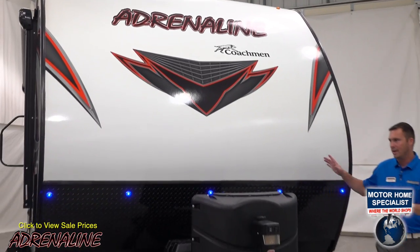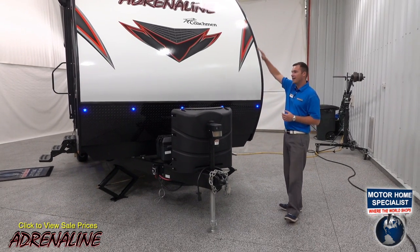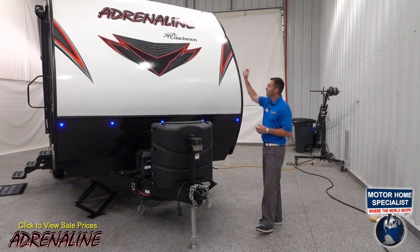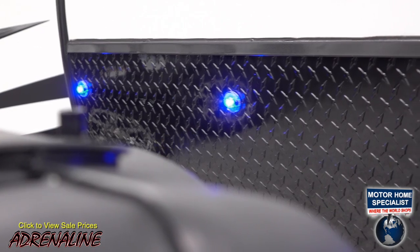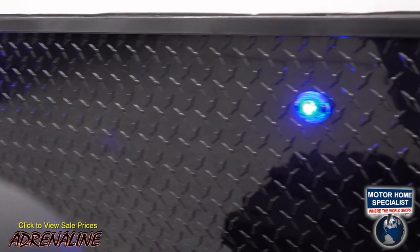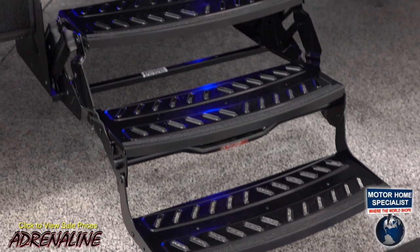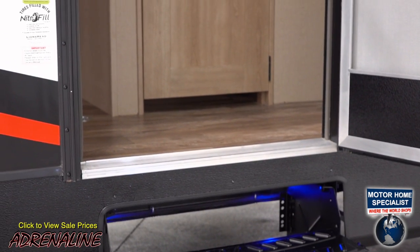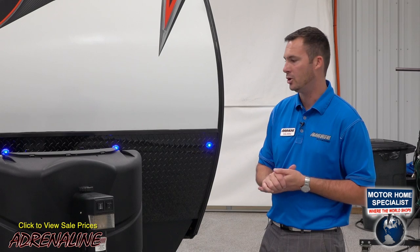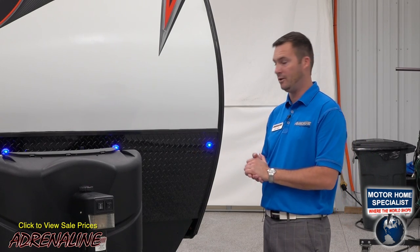Here we are on the front of the trailer. All Adrenaline toy hauler travel trailers have a nice aerodynamic radius front. You can see the bright red and black graphics. We do some accent lighting with blue on the front, and it's also in the step wells on the side of the unit, so on all step wells of the Adrenaline there are blue lights so you can see where your steps are at night when walking back to your trailer.